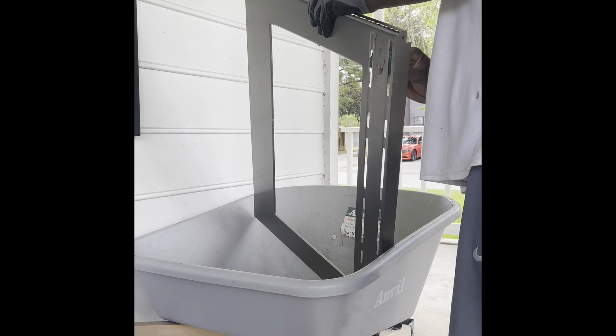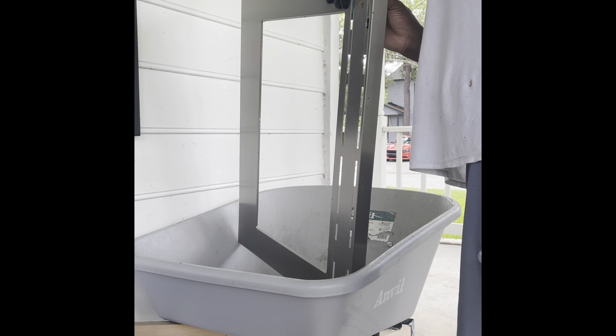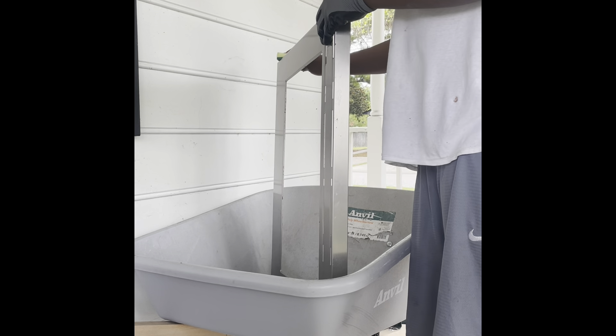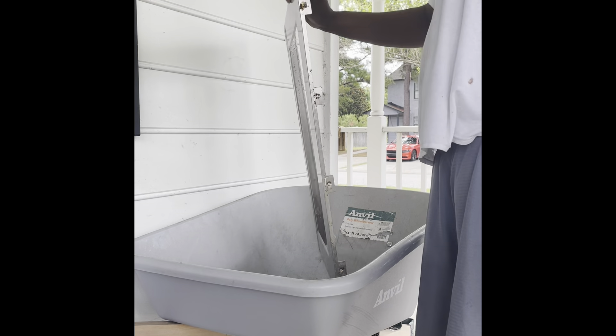It was a tough week and a half with no oven — closer to two weeks. We ordered the original glass, but guess what they sent us? Just a frame. No glass.